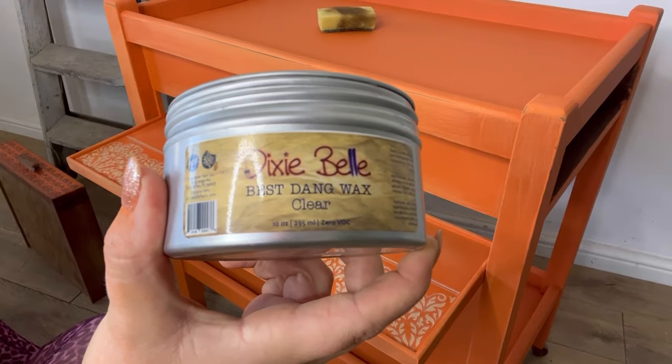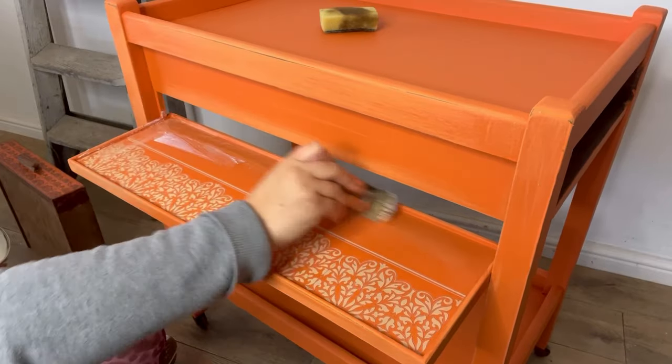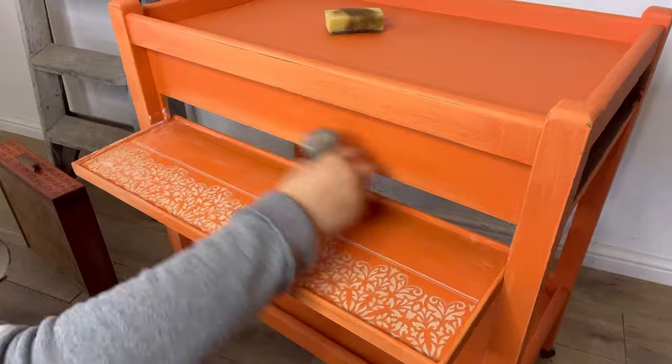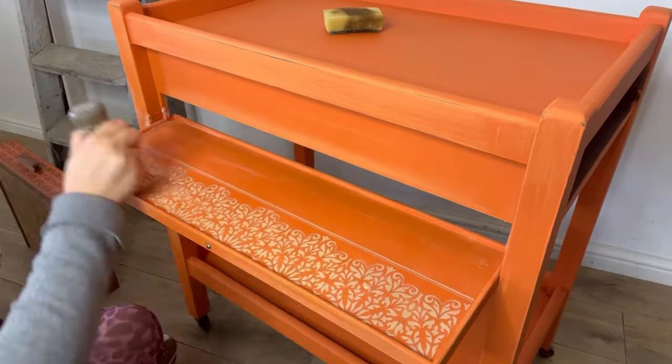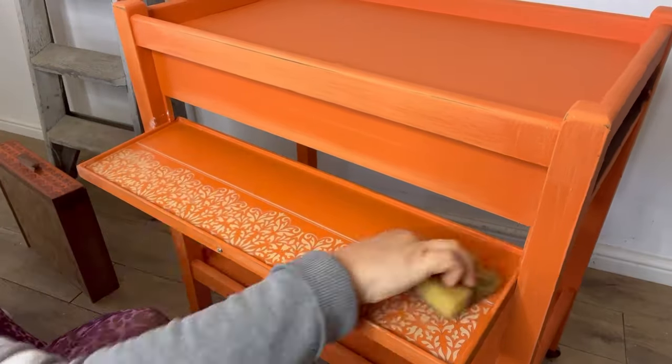Next up I'm going to use some Bestang Waxing Clear over the entire piece. This is to seal and protect the paintwork and also to add depth to the colour. You will need to use a natural bristle brush to apply the wax — I'm using my La Petite — and then a sponge to remove the excess.